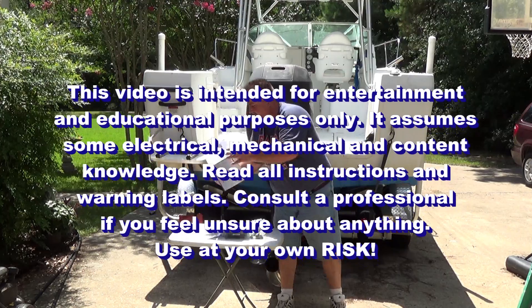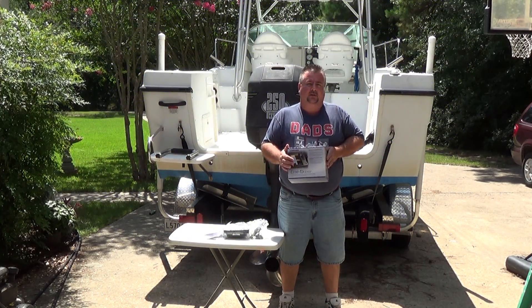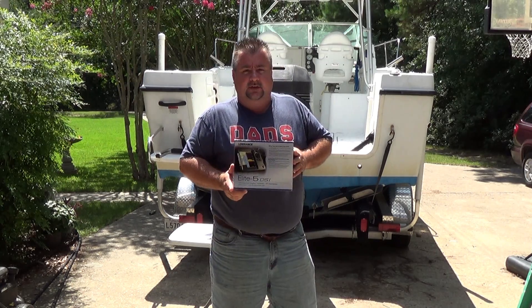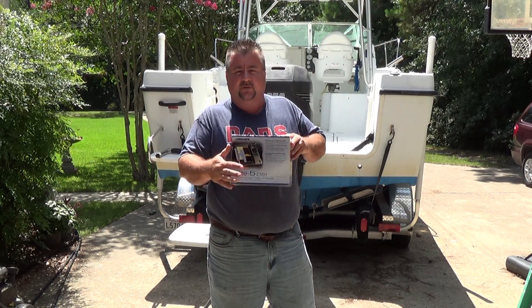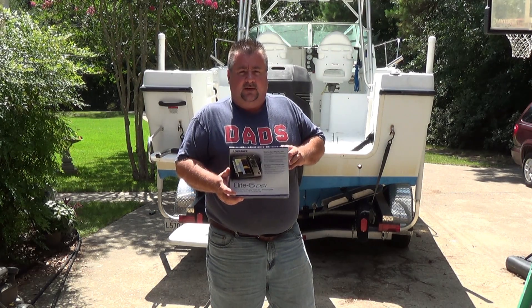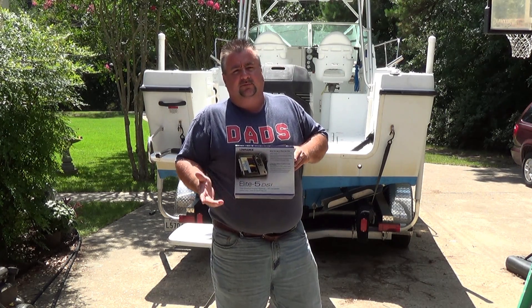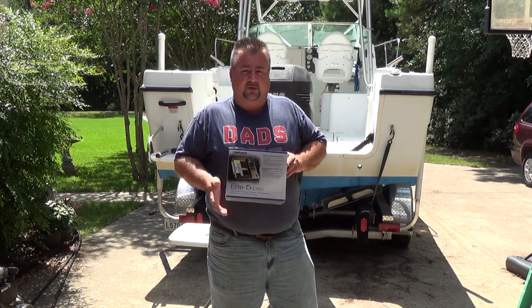In today's video we are going to look at how to install a fish finder mapping chart plotter combo unit. This one is from Lowrance. The Elite 5 DSI has down scan imaging, which gives you a more photorealistic picture on the sonar scan. I already have a Garmin unit, but this one had a good price and lots of features, so I went ahead and got it. I'm going to install it today so I'll have two units as a backup, and I can run the chart plotter on one and the sonar on the other, or split screen.